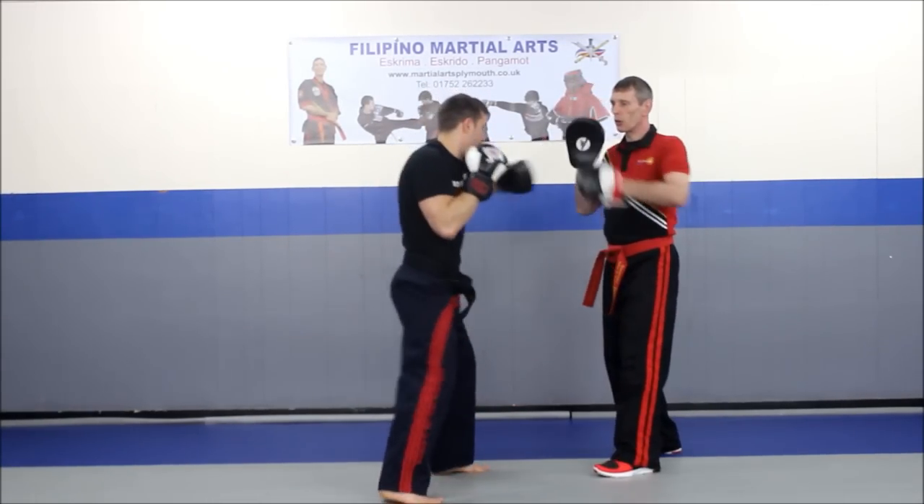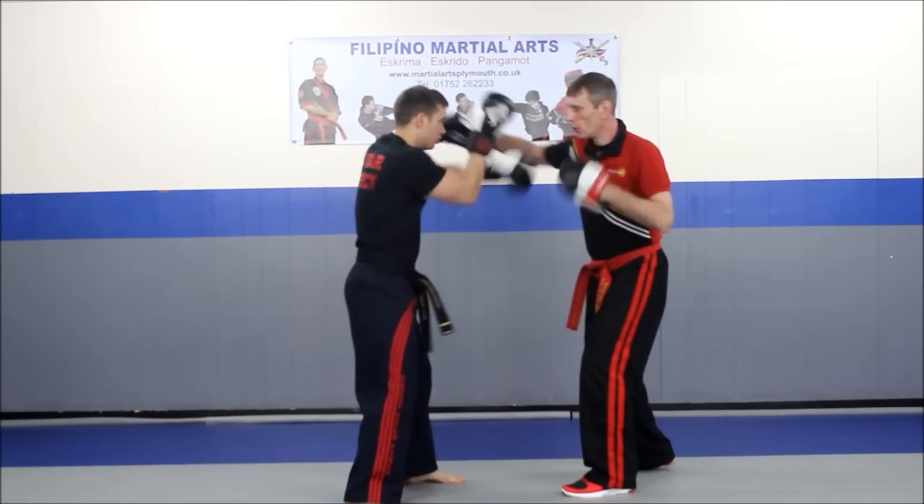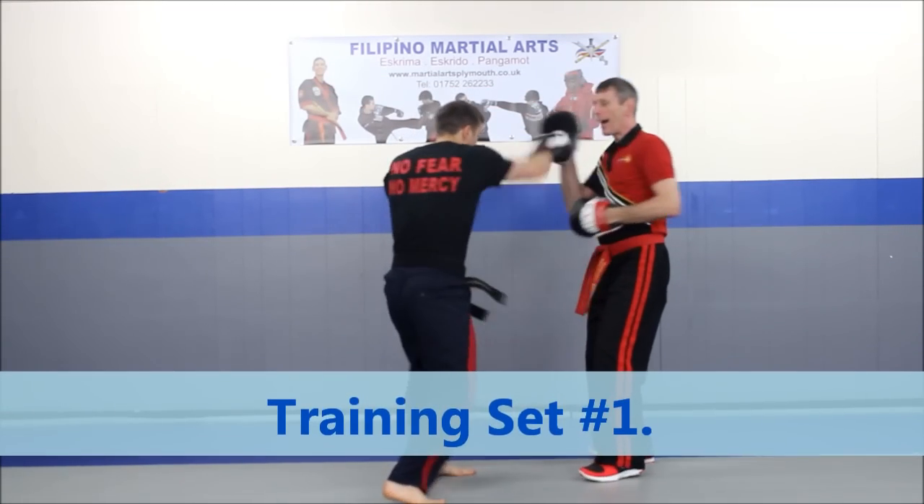Then he follows up with a cross-fault in front. Standard three-part combinations. So once again: waslick, gunting, the head — one, two, three.